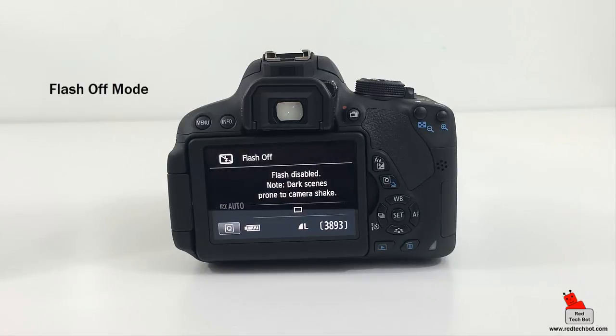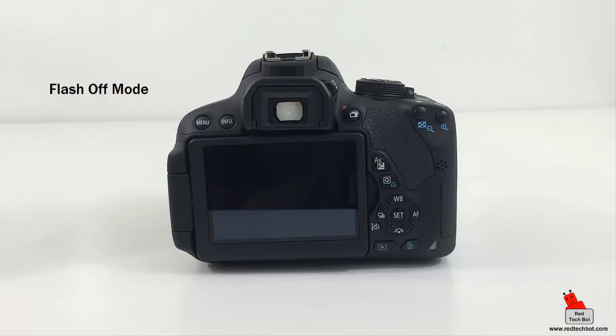Flash Off mode is self-explanatory — it's the same as Scene Intelligent Auto mode but with the flash disabled. This is perfect if you're at a rock concert where flashes aren't allowed, since you could distract the performer, or in a museum or any place where flash is not permitted.